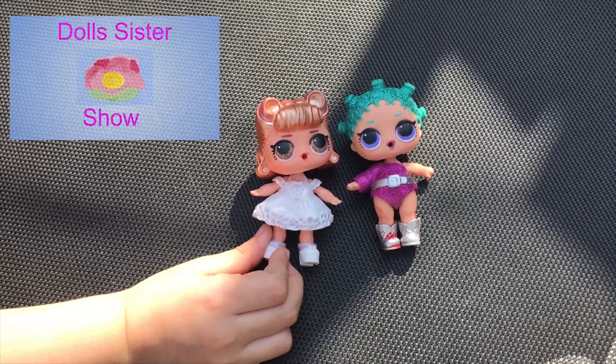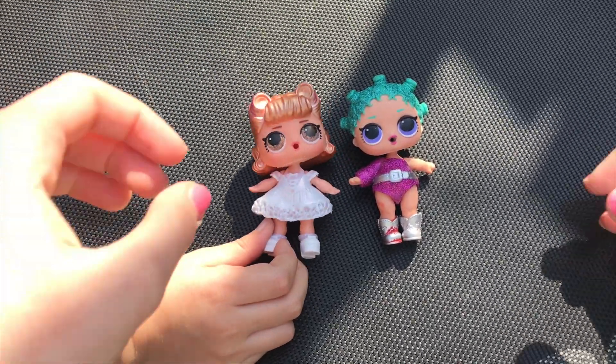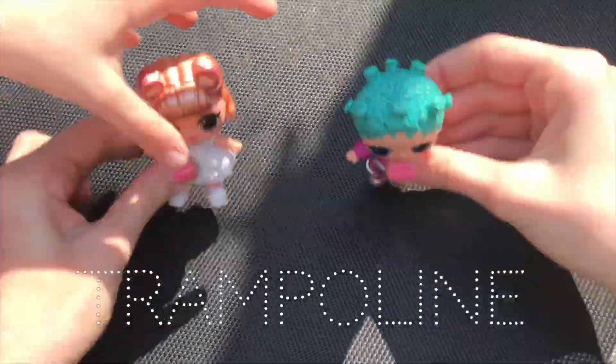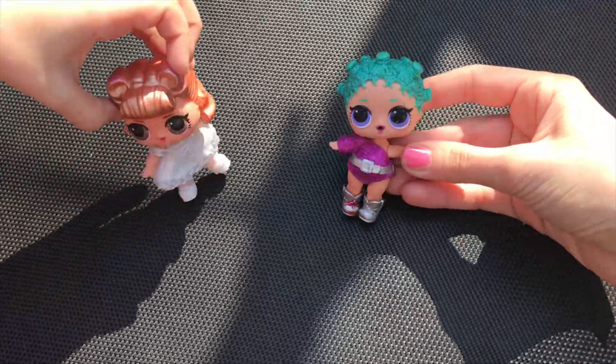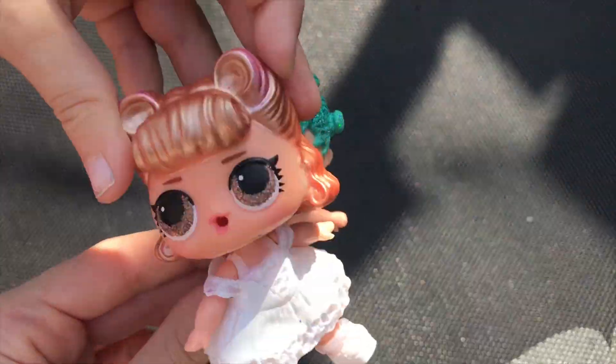Hi everyone, it's the sister chef and today we're going to be doing a video on the trampoline. It's so bouncy! But we're going to need some activities. Let's get the activities.